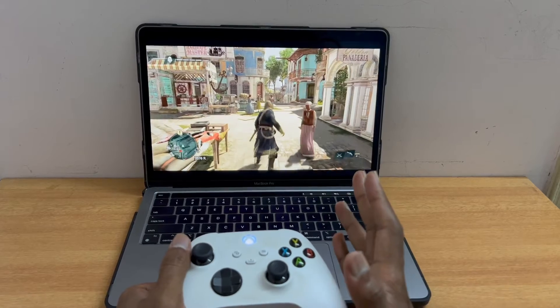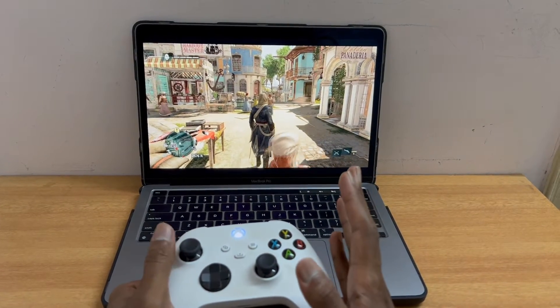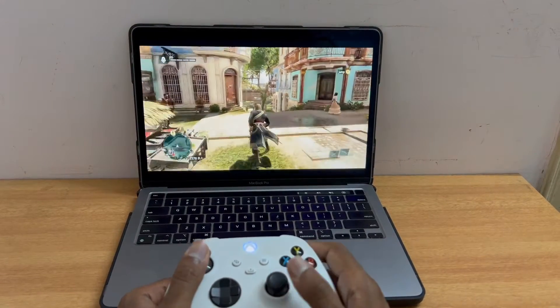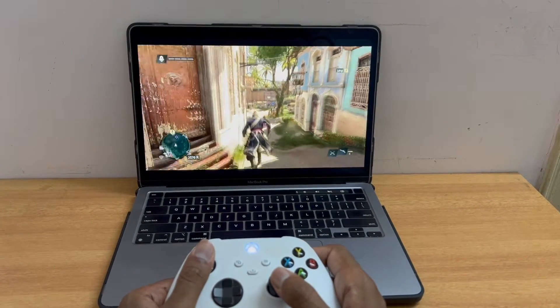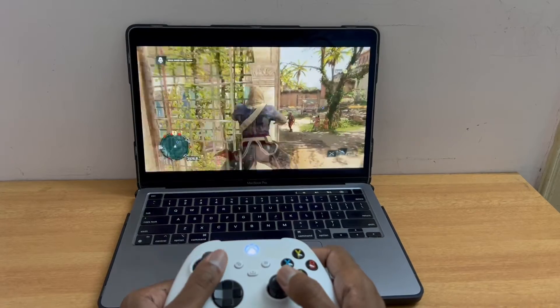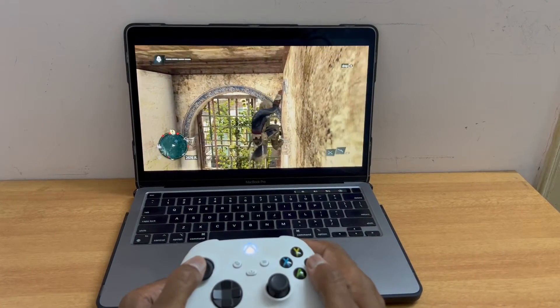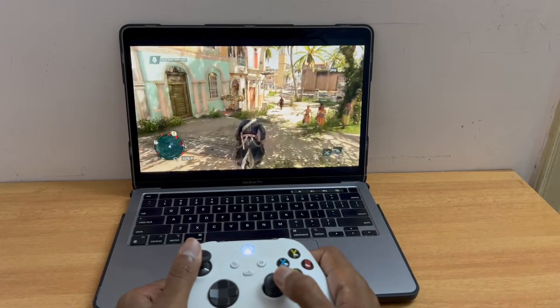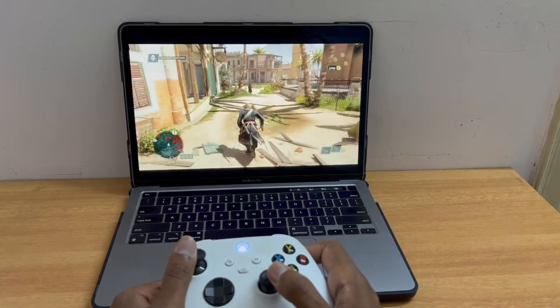The performance is good and I don't see any latency at all. It appears that I'm directly playing on the console which is connected to the display. Basically it all depends on your network.